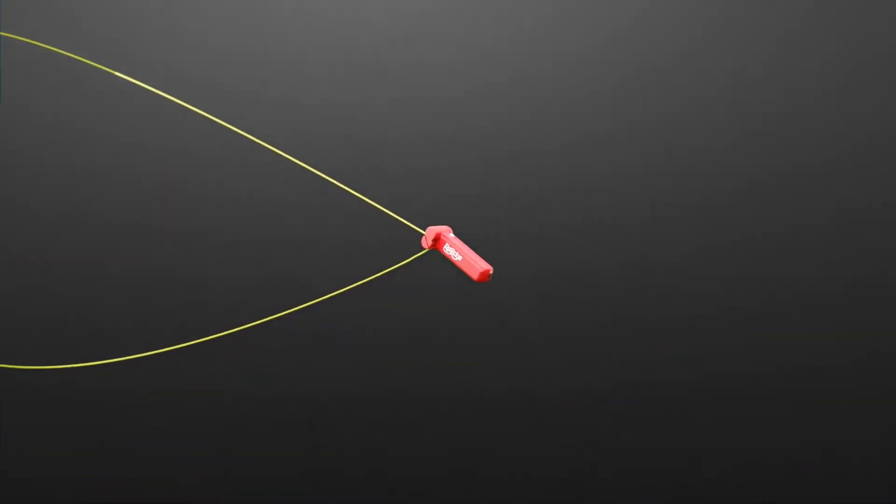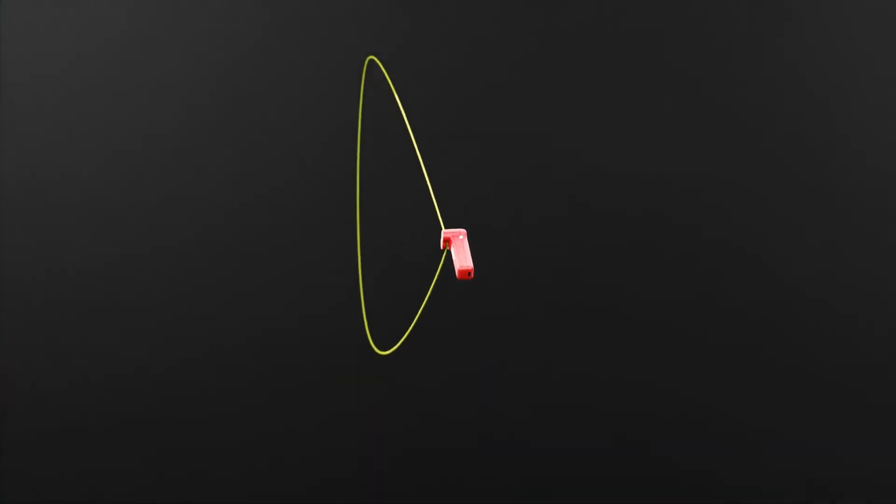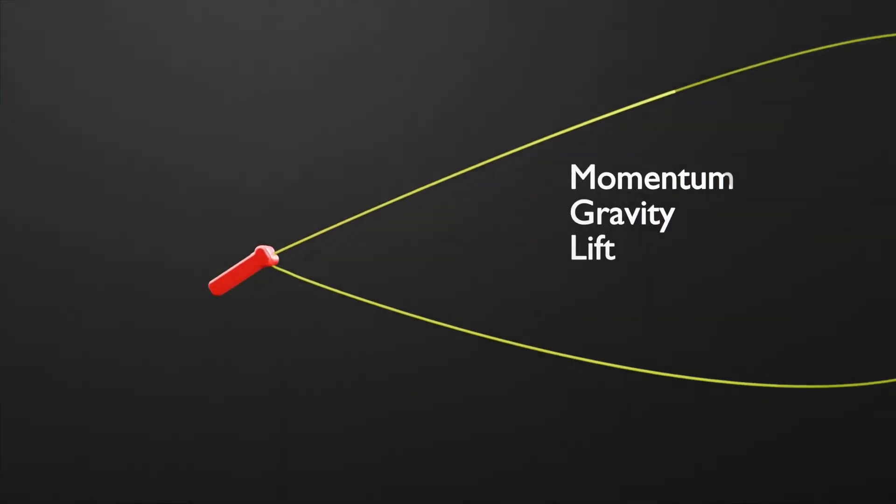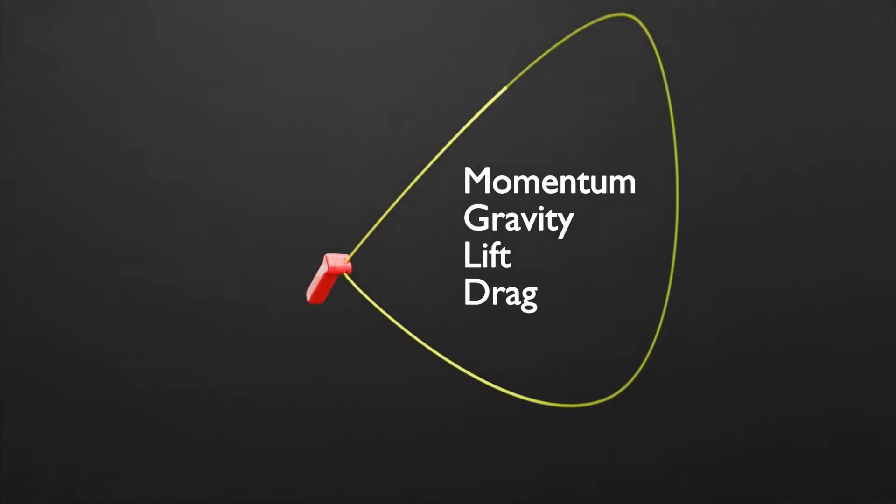A zip string is an incredible device that rapidly propels a loop of string. When the string's momentum is balanced within the forces of gravity, lift, and drag, the string actually flies.